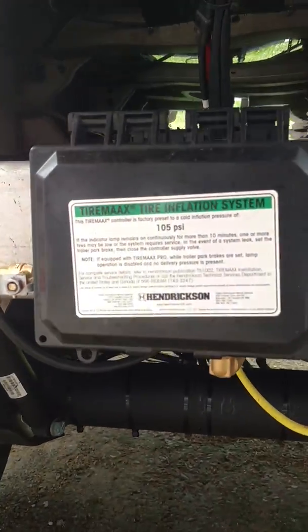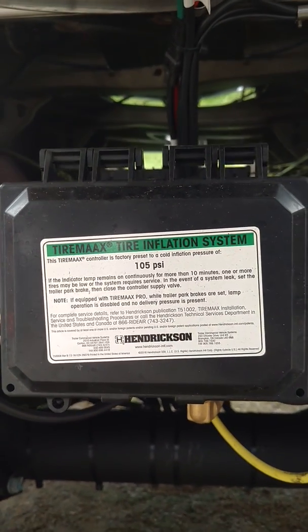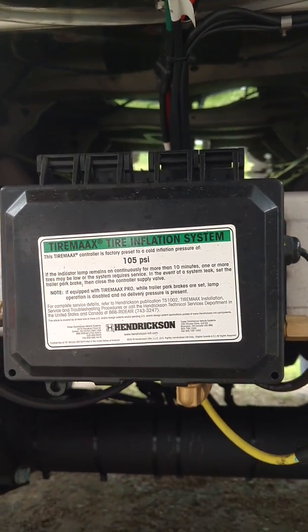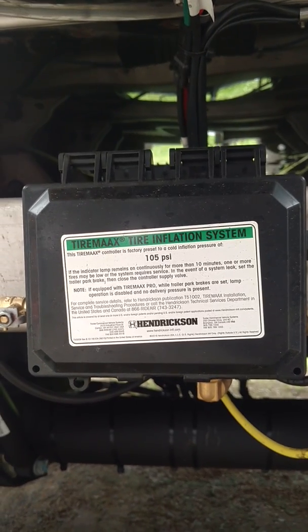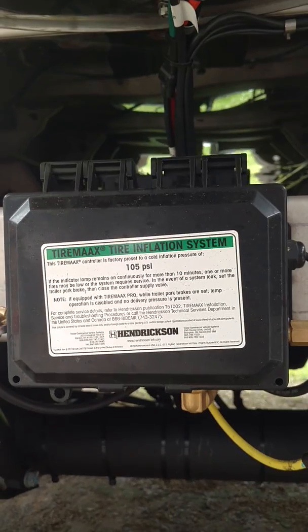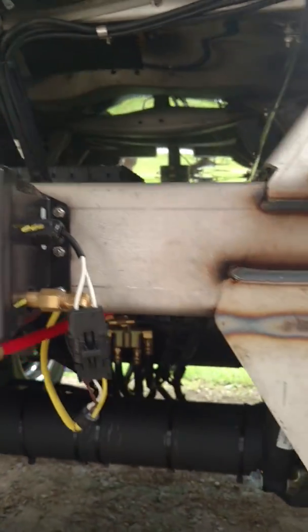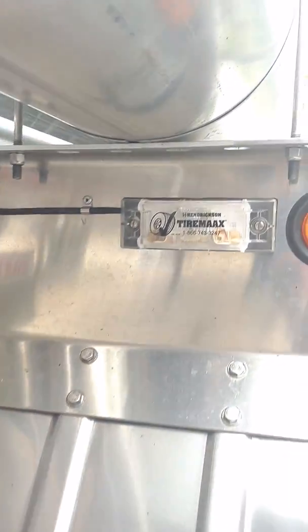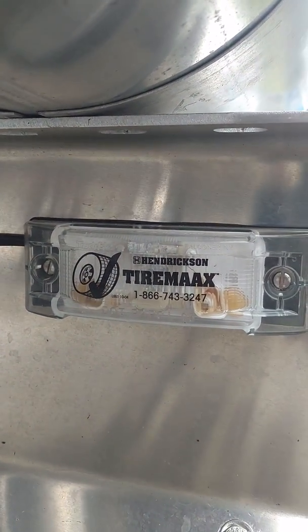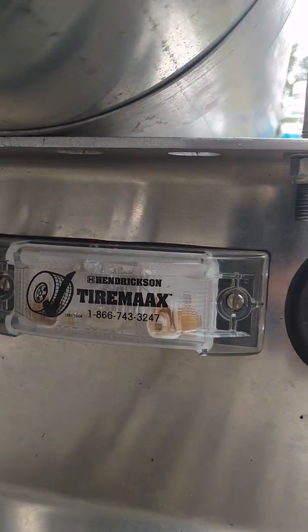This one has the TireMax Inflation System. This is the TireMax Pro, which will inflate the tires and will also allow them to deflate the tires to keep it within 10 psi of your low and high settings. There is a little indicator light that comes on when you hook up to the trailer, and it stays on if there is a problem with the system.